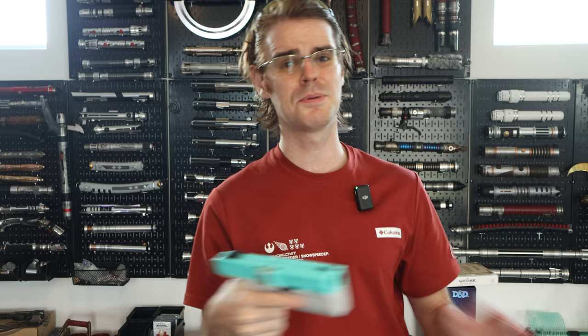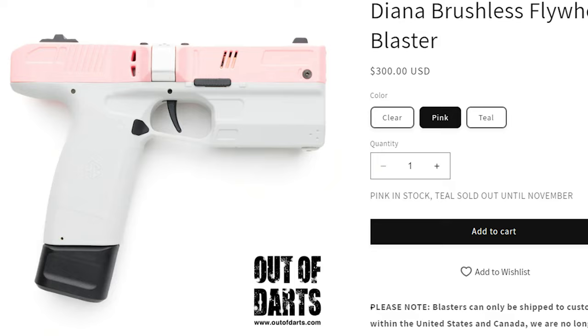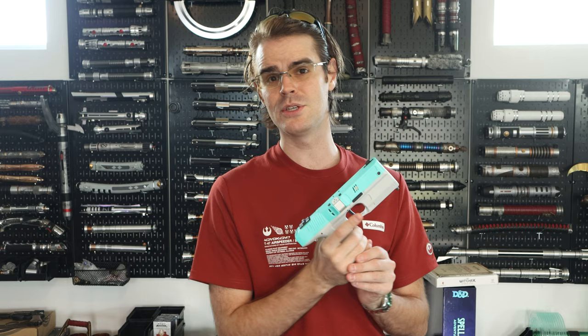Obviously no orange tip. This is an incredibly dangerous piece of sporting equipment, not the kind of thing that you would use for your backyard or public park battles at all. Even considering that this one is in teal — I know that Luke has teal ones, pink ones, and clear ones. The clear ones I don't believe are out yet, but for $300, you can pick one of these up over at outofdarts.com.